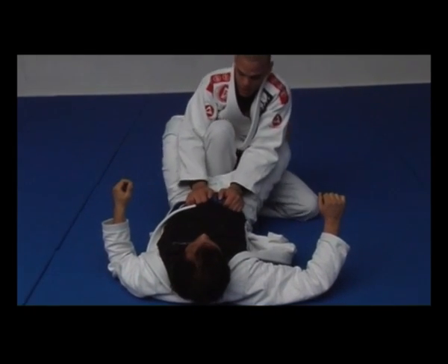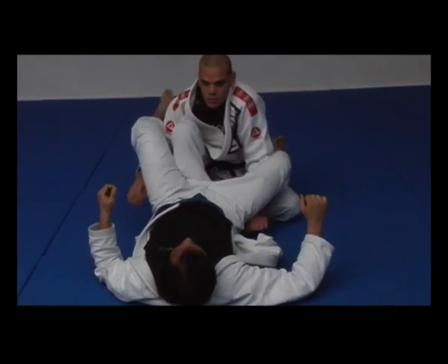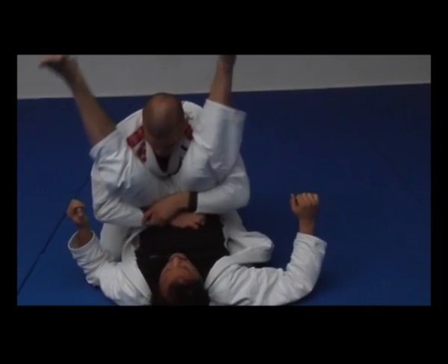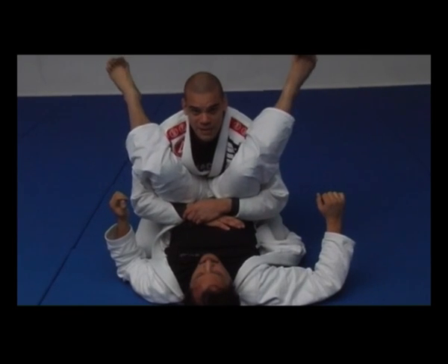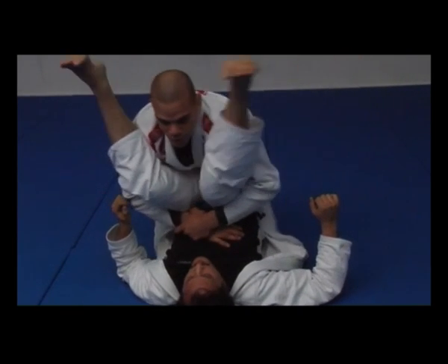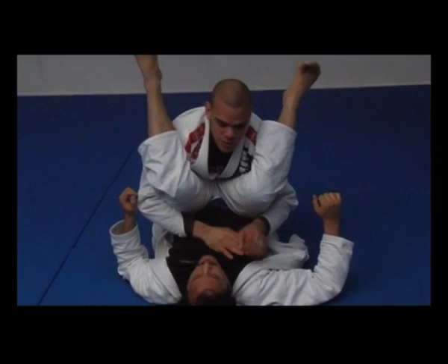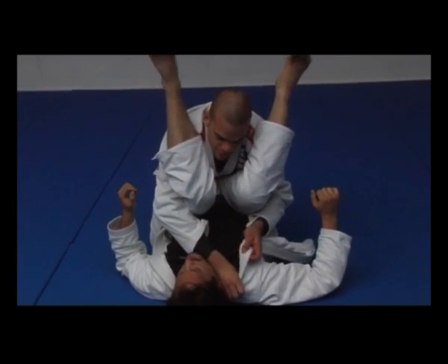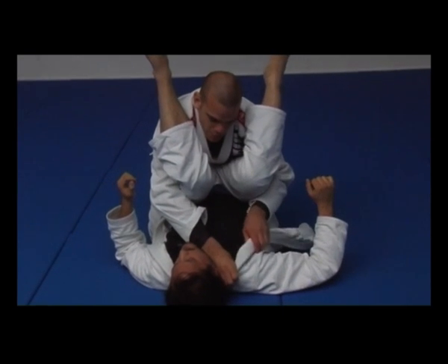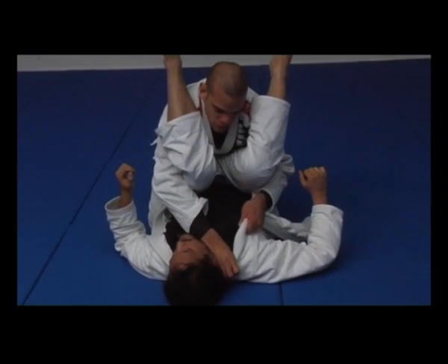Once when he opens his guard, bring both hands together and in. Now I don't want to lift him up. Sometimes the guys are really heavy, so you just walk him forward. Now you can reach his lapel — as deep as possible.